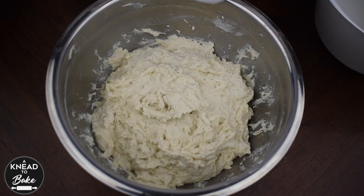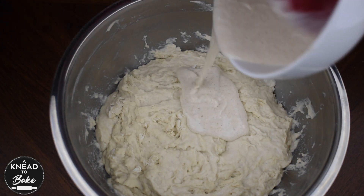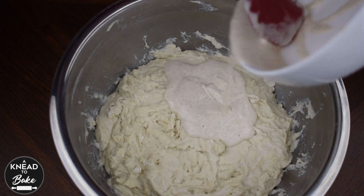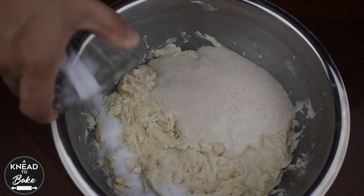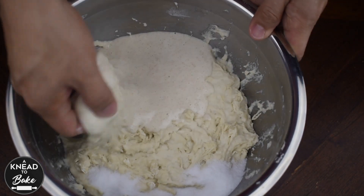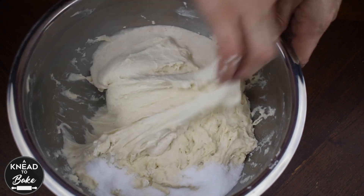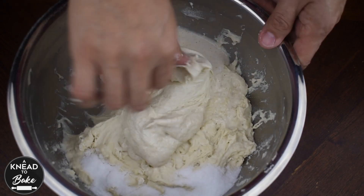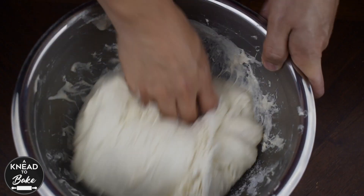Cover with a towel and let rest at room temperature for 30 minutes. After 30 minutes, remove the towel and add 200 grams of sourdough starter at 100% hydration. Add 20 grams of kosher salt and start mixing your dough by hand. This dough is very wet, so it will be easier if you keep mixing and folding for a couple of minutes in your bowl until the dough comes together.